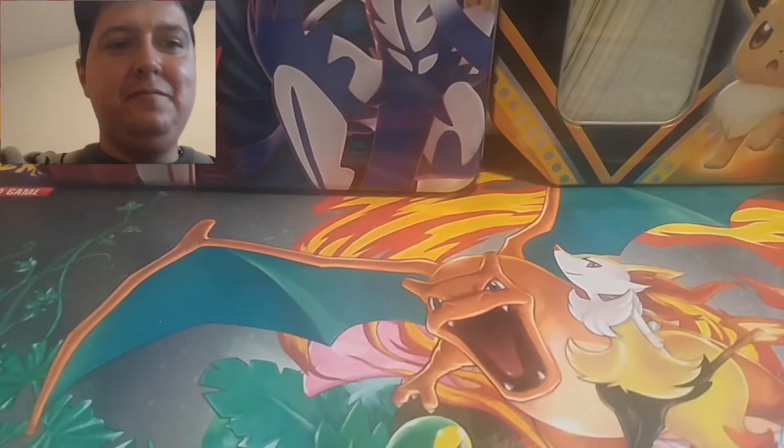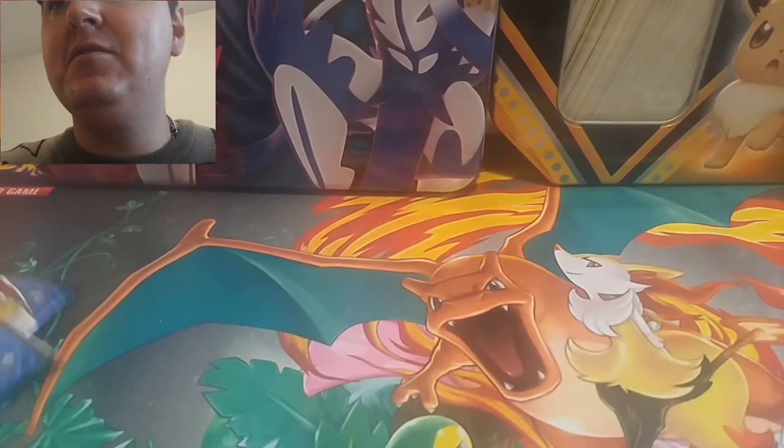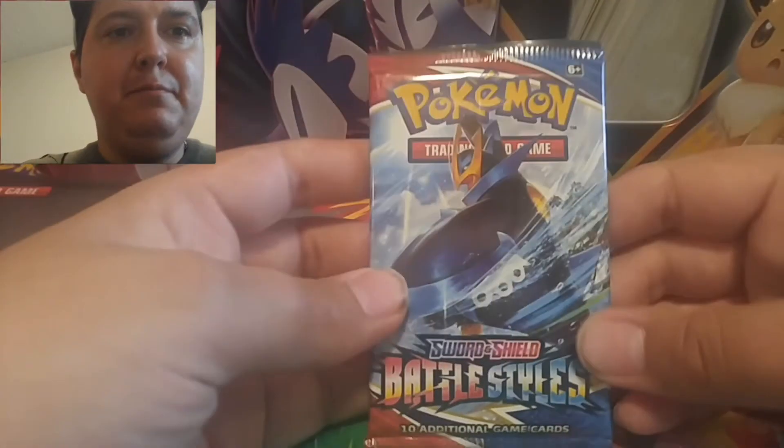It took me a bit to fix my tripod but we got it. I got my packs, I got my sleeves. Let's get into these. Which packs to start with? Let's start with this Empoleon pack.